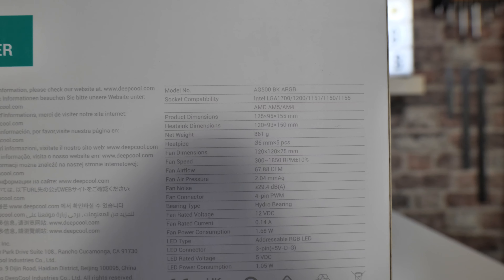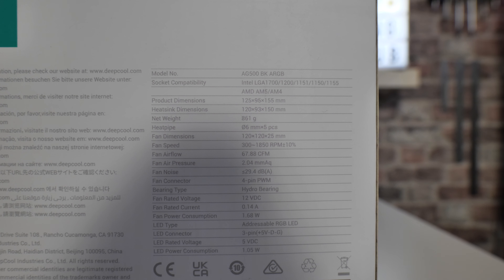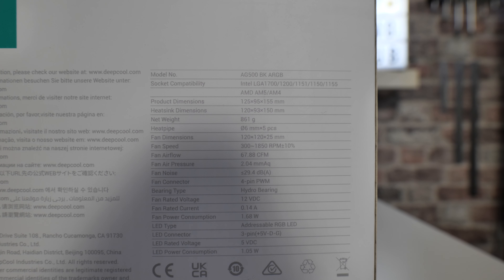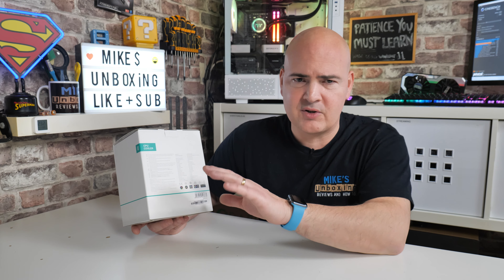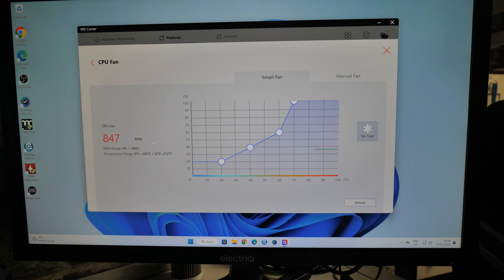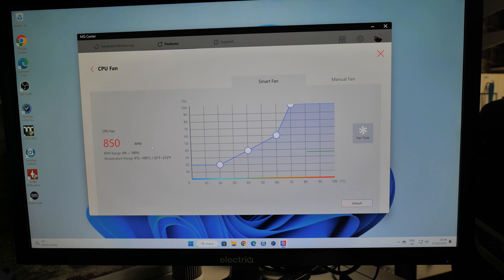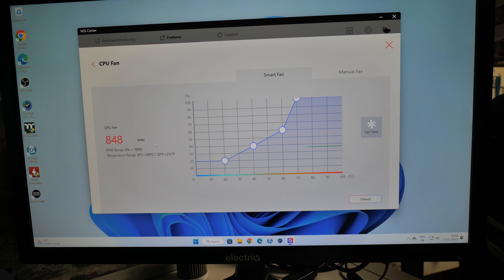On the back of the box it has the specifications — I'll put some close-ups on screen so you can get the general idea. Essentially it's a 120mm tower cooler. You've got five heat pipes and a great fan with an RPM range between 300 and 1,850 RPM, give or take 10%. In our testing it's pretty much bang on the money — goes into zero mode just under 300 RPM, and at our maximum rated speed we're getting about 1,850, which is basically exactly what it says on the tin.